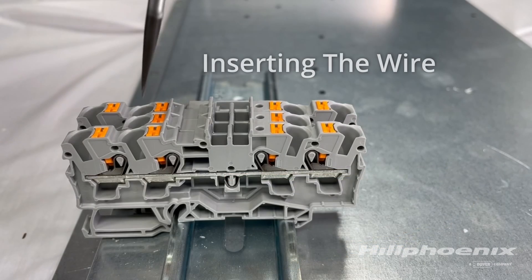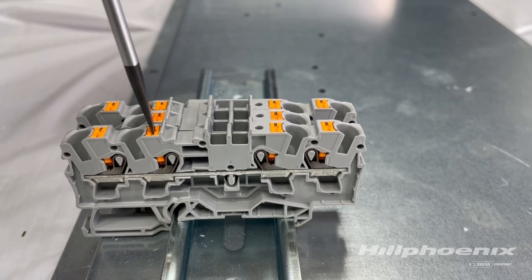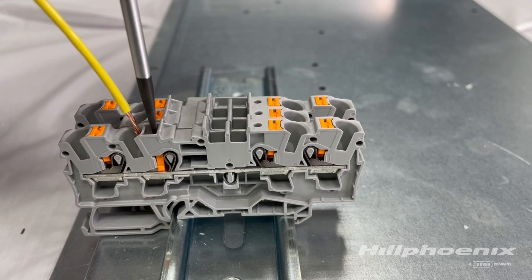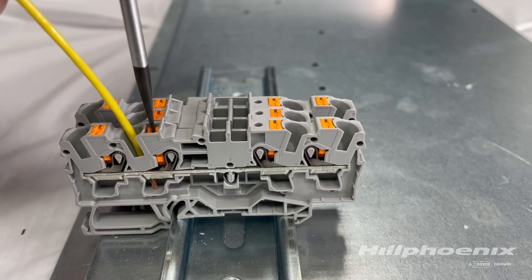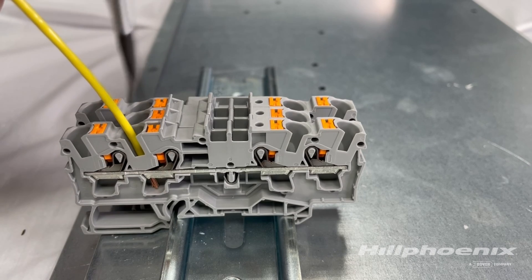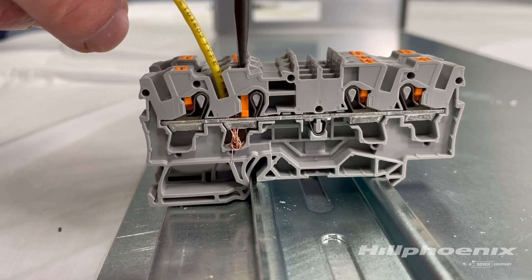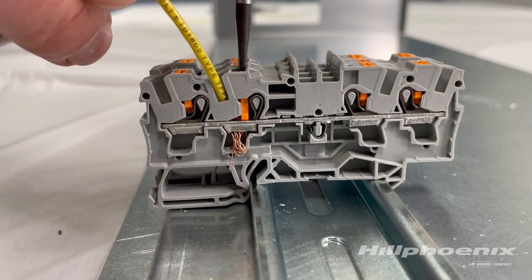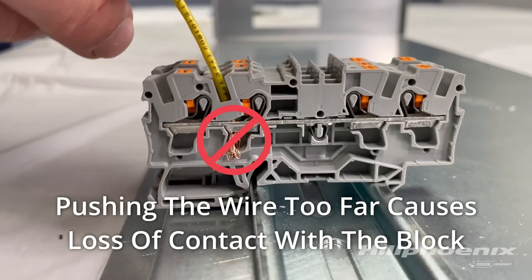Using a small flathead screwdriver, press down the orange button and gently insert the wire into the terminal until you feel it touch the bottom. Release the orange button so that the terminal will clamp down onto the wire and create a positive connection. Ensure that the wire is inserted gently and only until it contacts the bottom of the terminal. Inserting it further will cause a poor connection and the case will fail to operate properly.